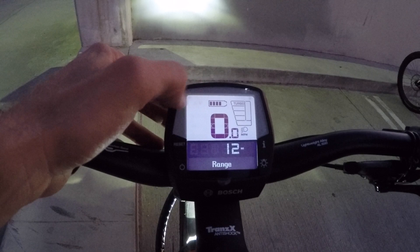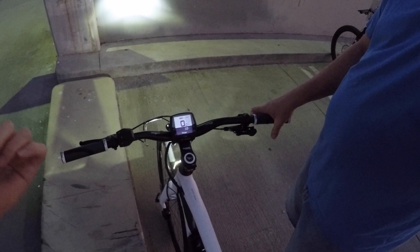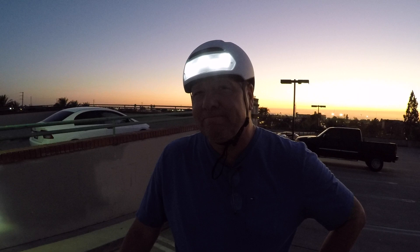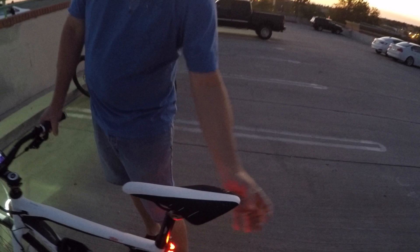This is pedal-assist only but it's Class 3 because it's a speed pedelec. Here in California there are regulations about where you can ride it — likely on the street. A great use case: if you have road bike friends doing 40-mile rides but you haven't been training all week, you could keep up with them on this bike, have a ton of fun, and blend in pretty well. It mounts to a traditional car rack. The only things missing are bottle cage bosses and the ability to add a standard rear rack — you'd need a beam rack.